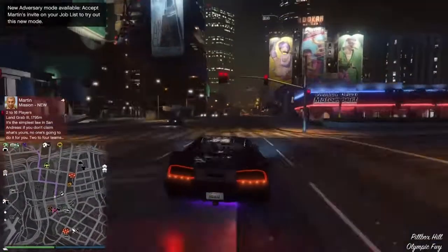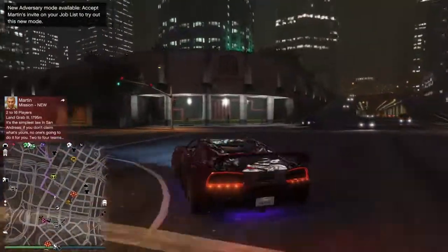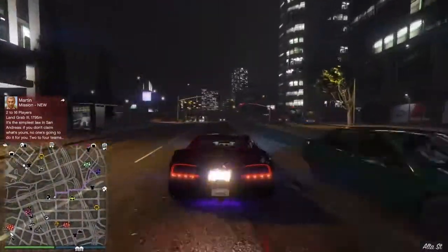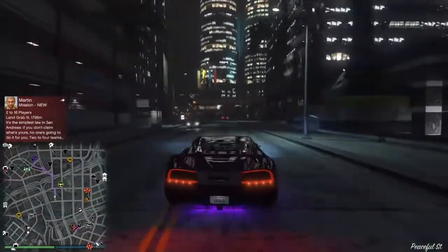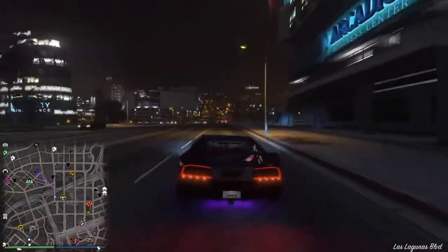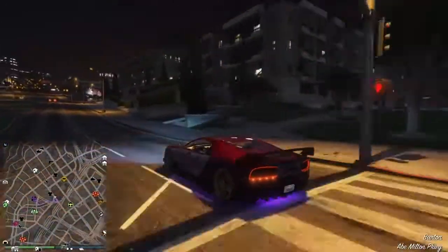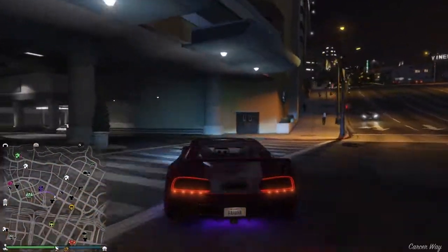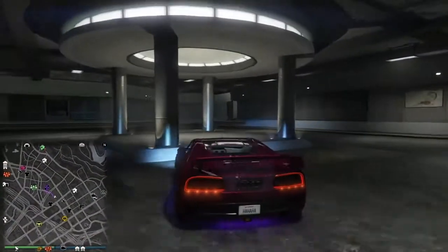This video contains four Jokers: Jack Nicholson, Heath Ledger, Jared Leto, and one that's a modded one. But I might put the modded one in a separate video and just leave this as the three Jokers from the movies. I'm coming over to my display place where I display all my vehicles and outfits.